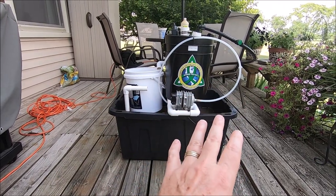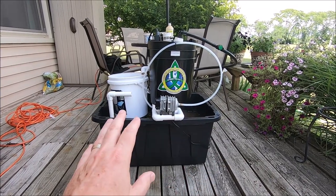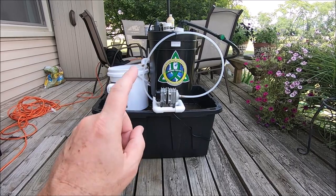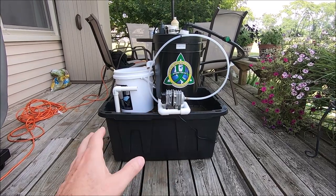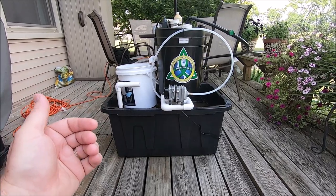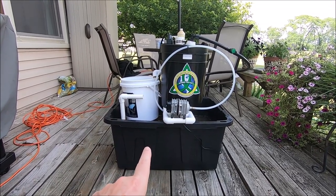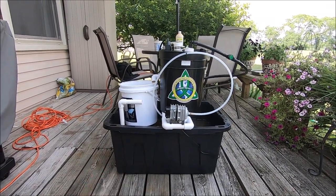I want to make a note up front: this is an item I found and paid for online. While this is going to sound like an infomercial, I am promoting this product but I'm not being paid to do so. I've worked nothing out in advance for any kind of payback or affiliate commission. This is just something I found, I like it a lot, and I'm going to promote it for the inventor.